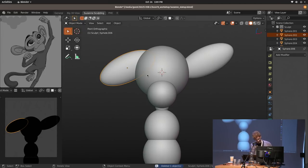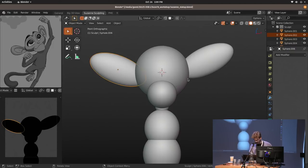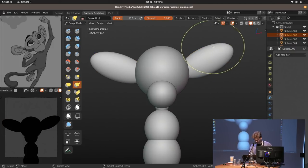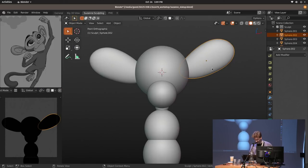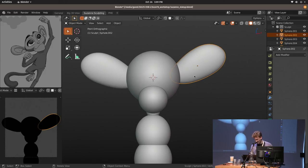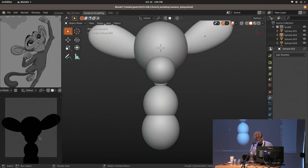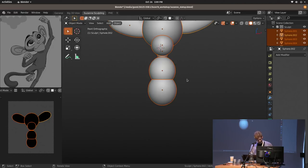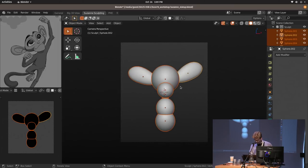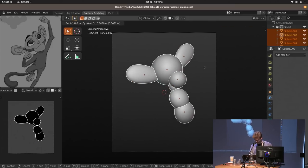I'm alt-D duplicating it so we keep the object data linked, and mirroring it across on the other side, so when I sculpt on one of these ears, the changes are already applied on the other side. The object still keeps its own rotation. I can see it doesn't quite fit the camera's perspective, so I go into camera perspective and realign it to roughly fit what the drawing shows.